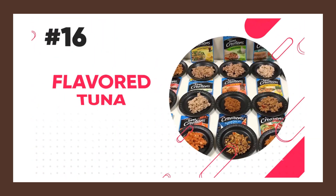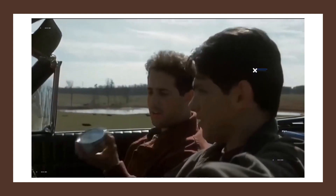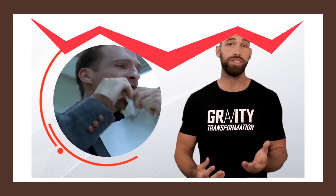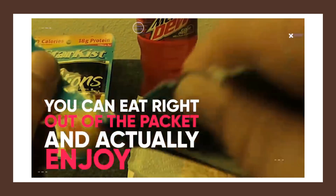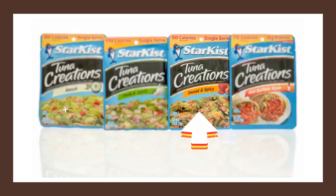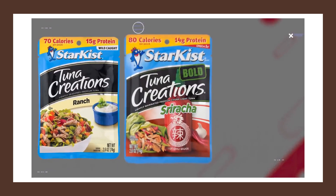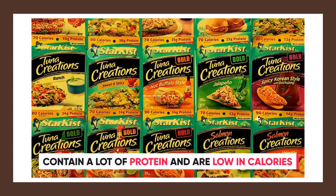Another high-protein real food option that can be used as a very tasty snack is flavored tuna packets. Opening a can of tuna in water and eating it as a snack may sound disgusting — it sounds disgusting to me too — but there are some really tasty flavored options provided by Starkist Tuna Creations that you can eat right out of the packet and actually enjoy. One of my favorite flavors is the sweet and spicy tuna — one pouch contains only 90 calories and 16 grams of protein. They also have ranch, sriracha, and hot buffalo, all of which taste good, contain a lot of protein, and are relatively low in calories.